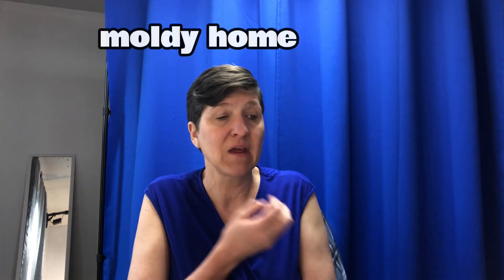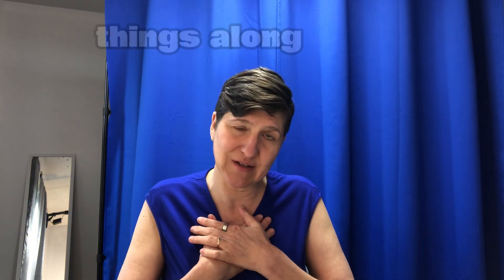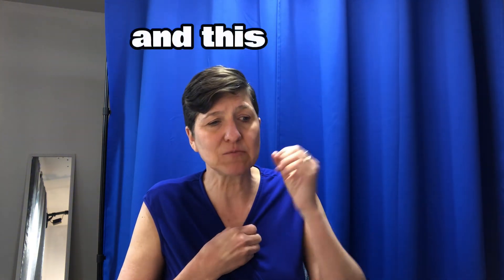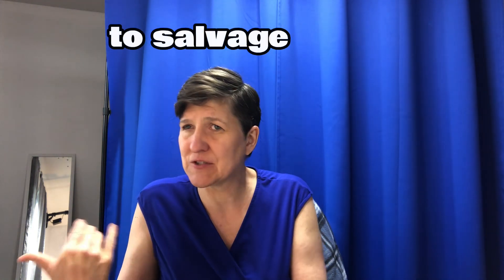Because they know it could potentially make them sick depending on the severity of their own illness. Some people can be in a moldy home and not get any effect — but like me, I have mold illness, so I can't bring things along with me. My own experience is quite severe, so we've had to say goodbye to all of our things. But other people are able to salvage them.